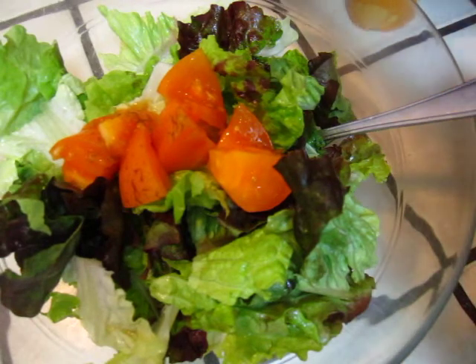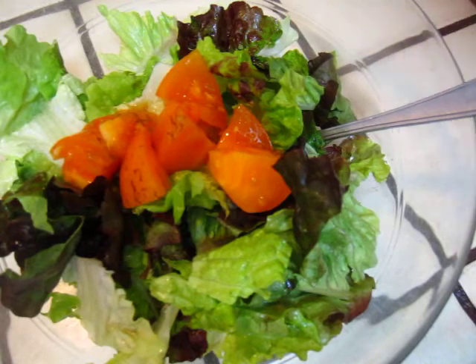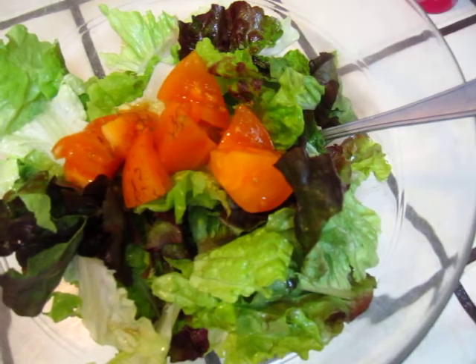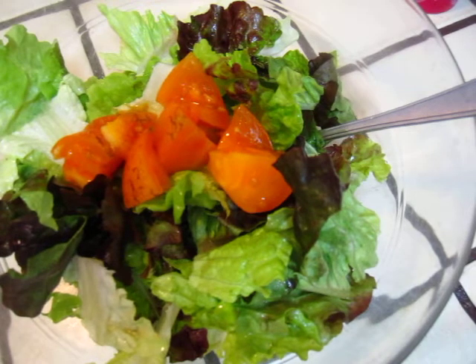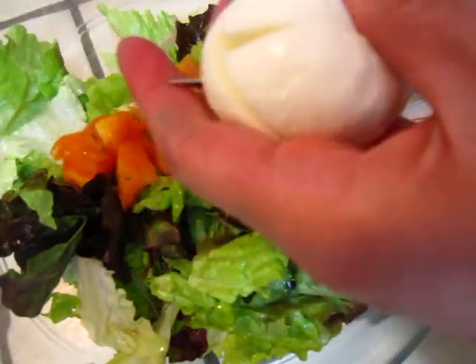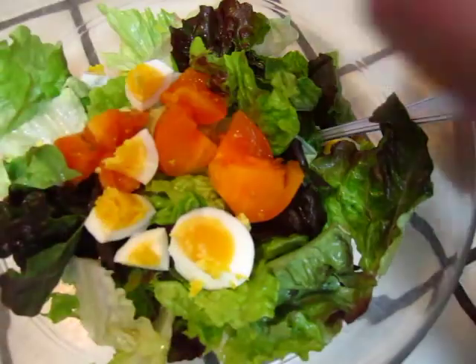Put everything in place. And, the egg. Now, we cut the egg. It really doesn't look very good. I am a loser today in cutting, in peeling egg.